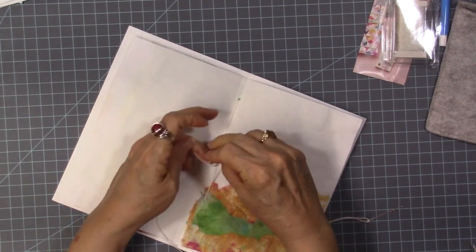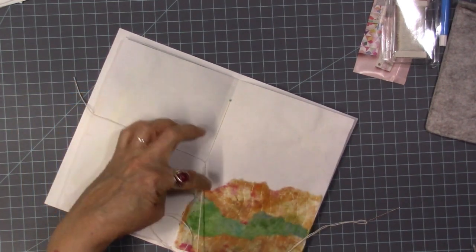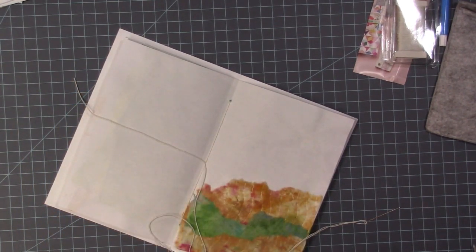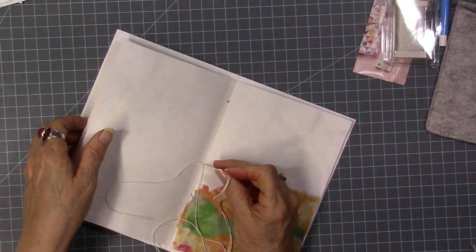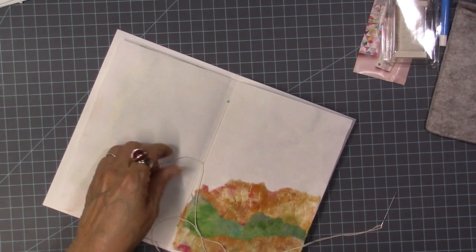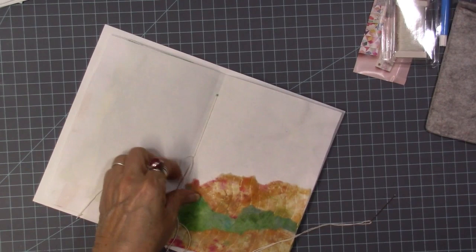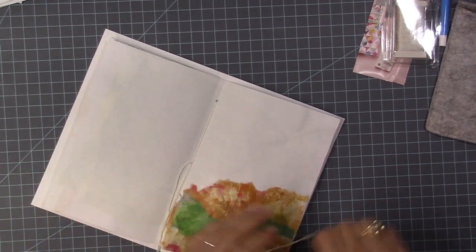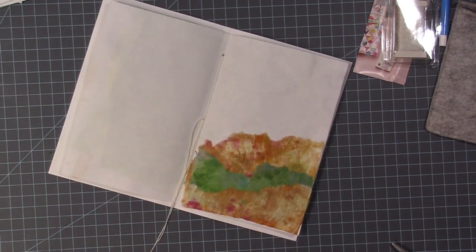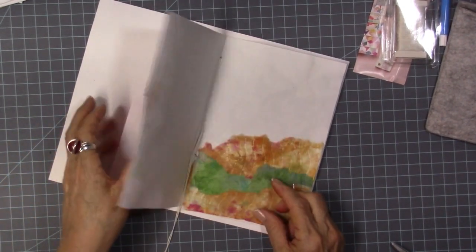And then one more knot. I can trim this off and just leave these threads in here, or I can tie a bow — but this book isn't really conducive to tying a bow. I may leave those hanging out and hang something on that — just leave it hanging off the end and maybe hang a little dangle. I've got some bead stuff I'll do that with.